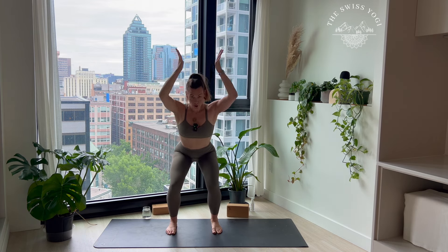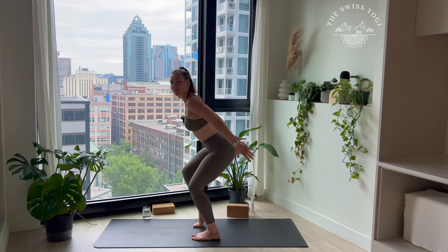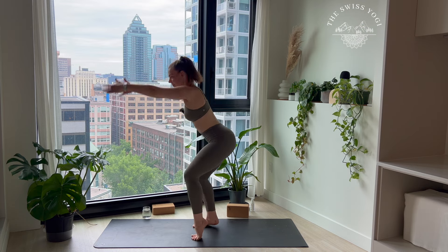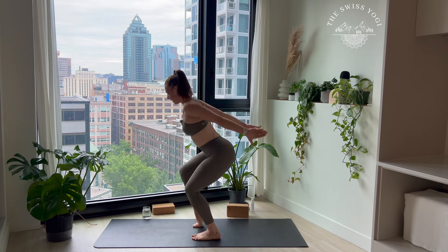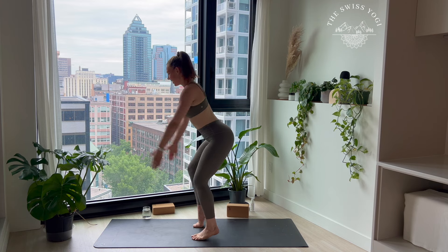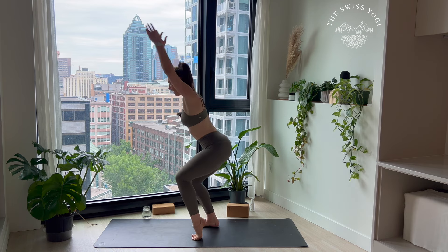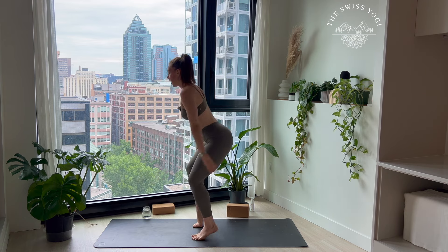Let's get nice and deep, extend your arms to the front. We're going to pull our arms to the back, lift your right heel up, extend your arms to the front, drop your right heel, lift your left — and then we're just going to alternate. Let's go — staying with your breath, welcoming the nice heat in your quads. Six, five, four, three, two, and one.